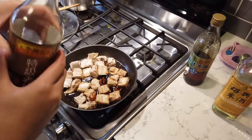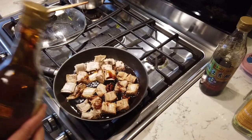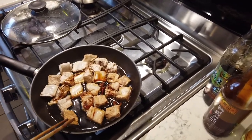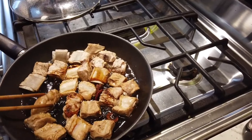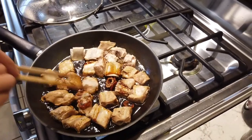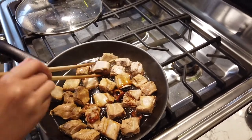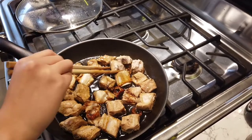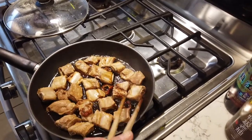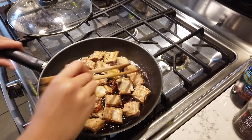Oh, I almost forgot a semi-key ingredient — the dark soy. Not too much — this is mostly for coloring. It's not very salty, so you don't have to worry much. The salt mainly comes from the soy sauce. The final dish is sweet and tart as the key flavor — sweet and sour. Very delicious, and no cultural barriers. That was my favorite food when I was a kid, and when Phil first tried it he didn't have much issue.